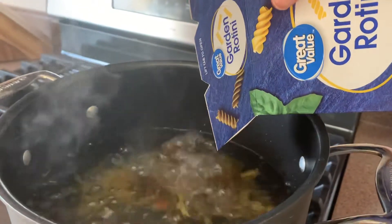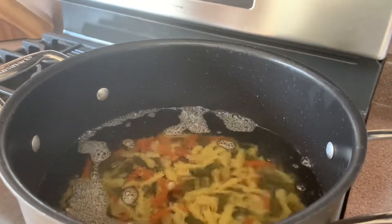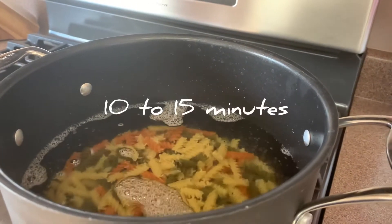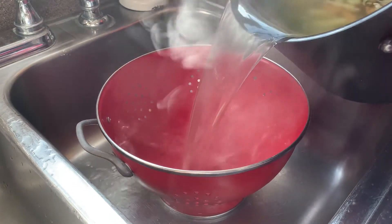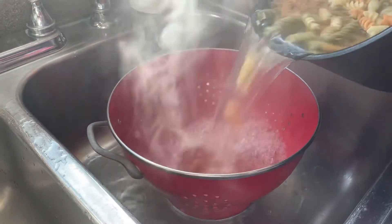And last but not least, this Perfect Pinch Salad Supreme seasoning. We're going to start by boiling some water in a big pot, then add our pasta and let it boil for about 10 minutes. Then we're going to drain it and run some cold water over it just to stop the cooking process.